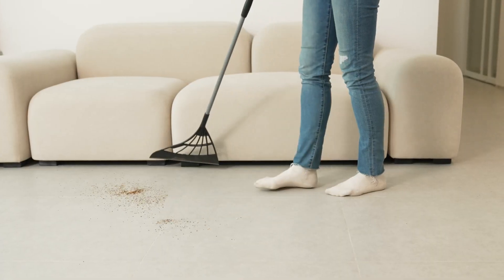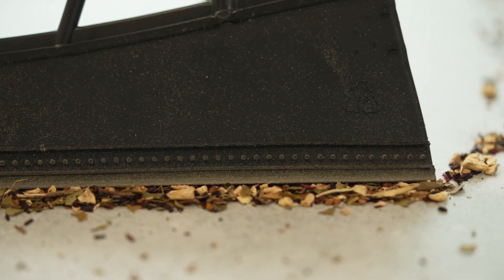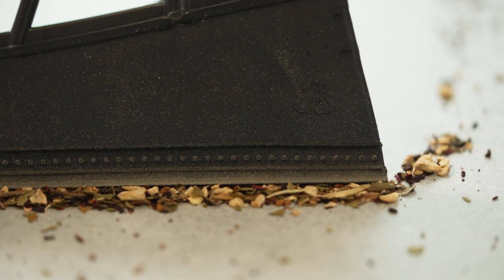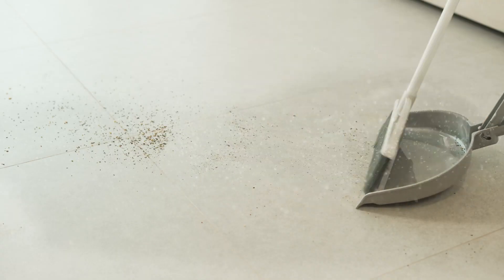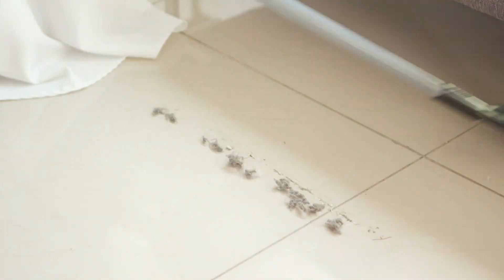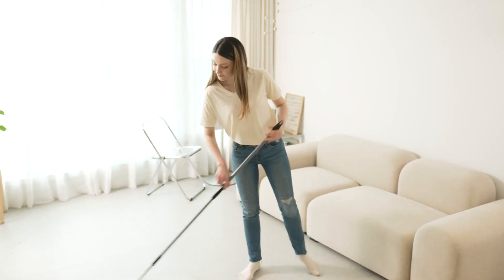How is this possible? Well, it's simple. The moment Broomby's blade touches the floor, it dramatically amplifies the static electricity and sucks in the tiniest dust particle, like a magnet. When using a normal broom, the dust escapes, flying away from the broom and scattering over and over again. But Broomby's grid-like airflow frame was designed to compress the flow of wind.